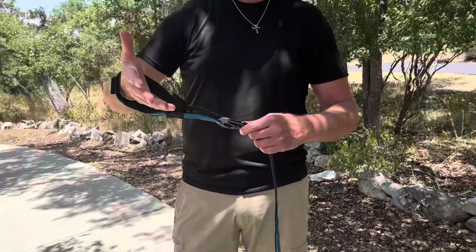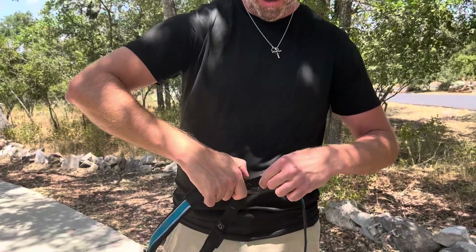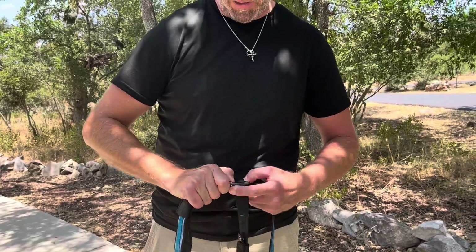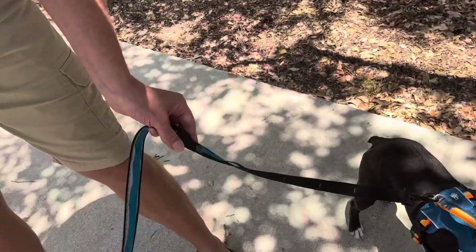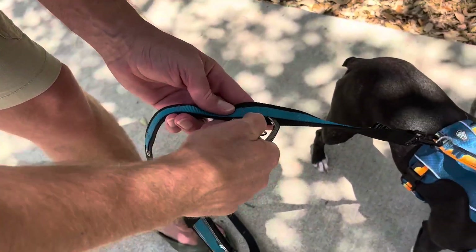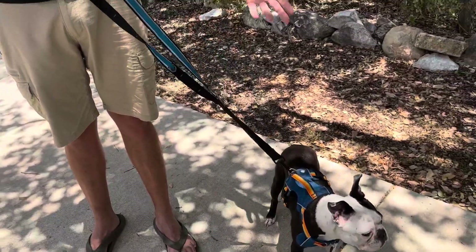Speaking of training, the leash itself can be shortened to a three-foot training leash by unclipping the carabiner. You can reattach the carabiner to any other spot all the way down the leash to make it as short or long as you want, to give you more control over the dog while you're training.